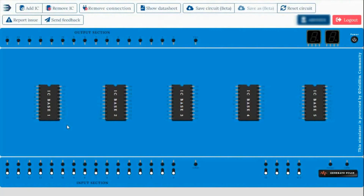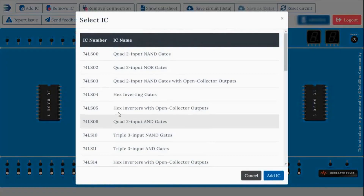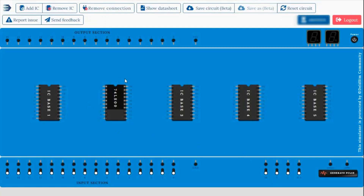Now you have to know how to place the IC on the IC base. For experiments you have to take an IC. There is an 'Add IC' option, so you have to click on 'Add IC'. After clicking, the simulator gives you instructions to select the IC base where you want to put that IC. There are five IC bases, so you have to choose any one. I choose IC base 2. After clicking on IC base 2, the 'Select IC' tab will appear. From here you have to choose the IC according to your experiment. I am choosing the first one by simply clicking it, then clicking the 'Add IC' option. After clicking, the IC has been placed in IC base 2.